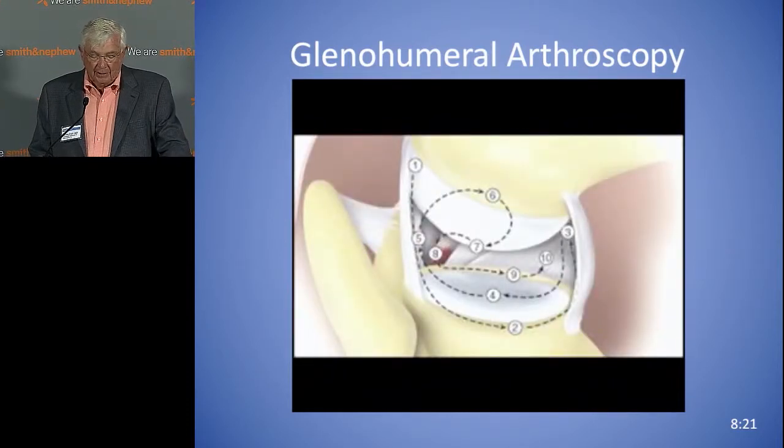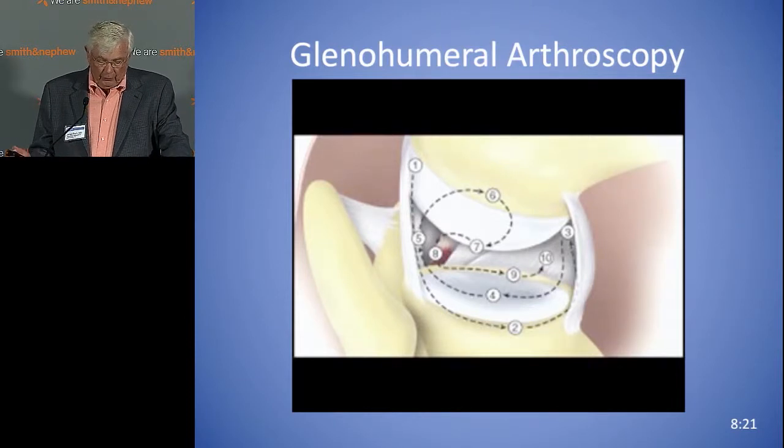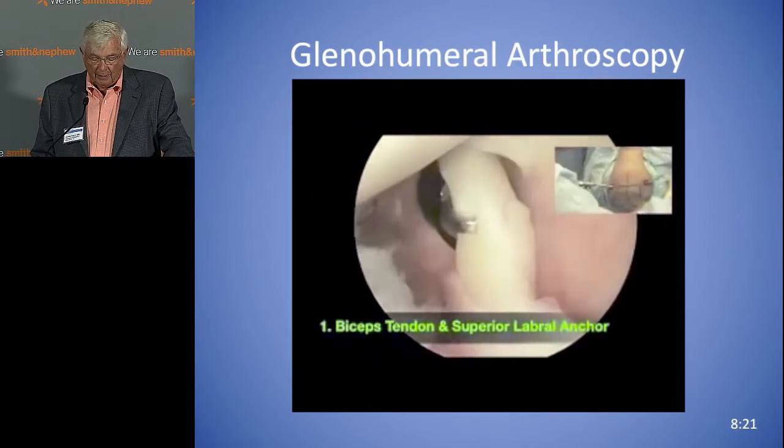Now you can see one, two — across the bottom. Then you go into the axillary pouch and come off the glenoid.